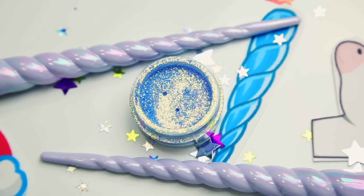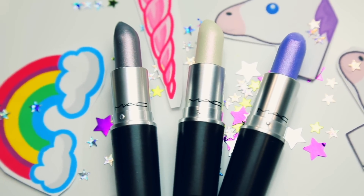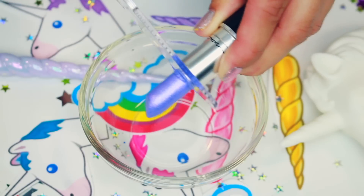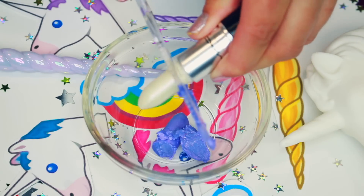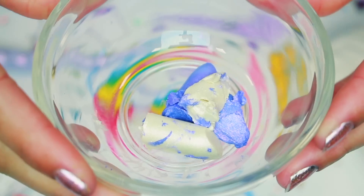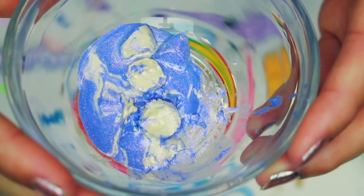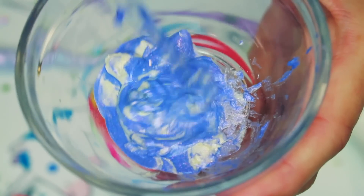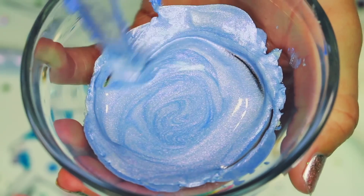I used three of these gorgeous new metallic MAC lipsticks — I know you guys are going to be upset with me for ruining them, but MAC sent me these and I wanted to use them in a really creative way since I wouldn't actually wear them on a daily basis. I melted them all together in 15-second increments in the microwave and made this gorgeous metallic lip color.